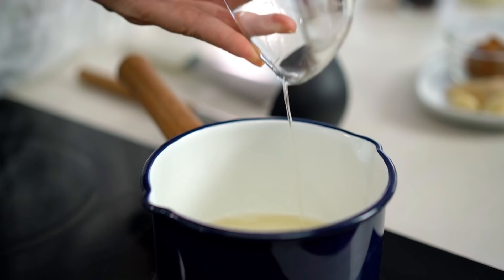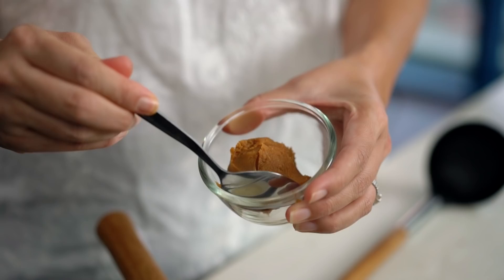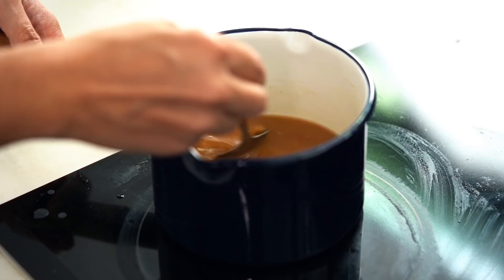Add some ginger and some garlic to the mirin. When you can see the mirin bubbling away, pull it off the heat. Now dissolve in the miso paste — it can be a little tricky as it tends to clump up. The easiest way is to put it into a ladle to incorporate it.